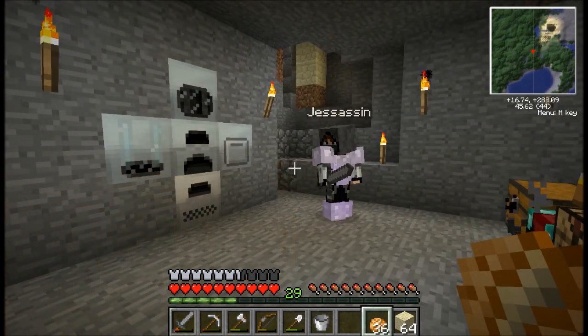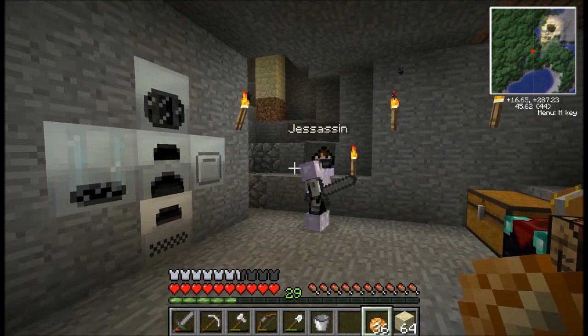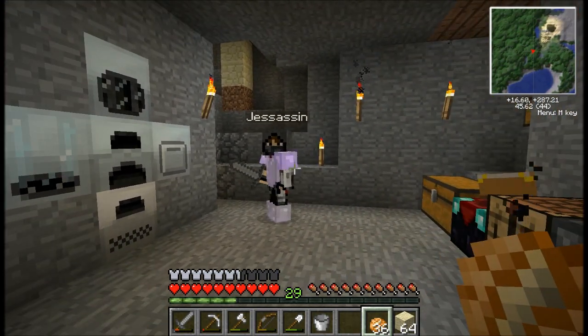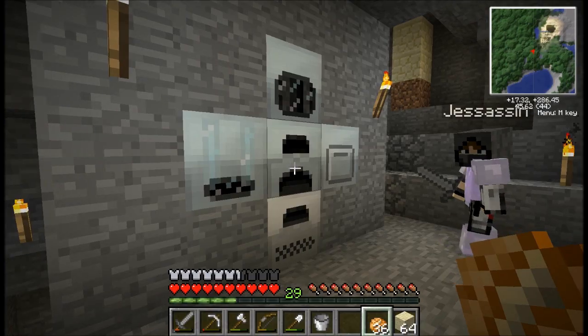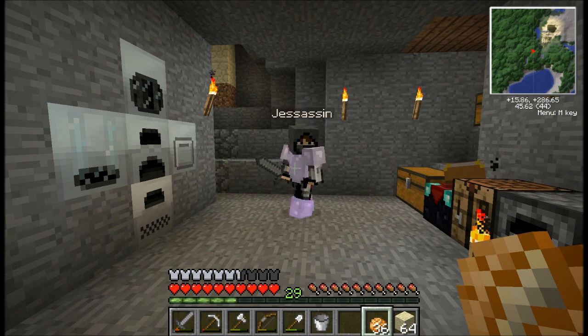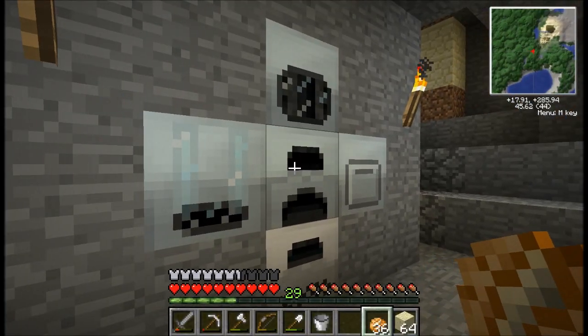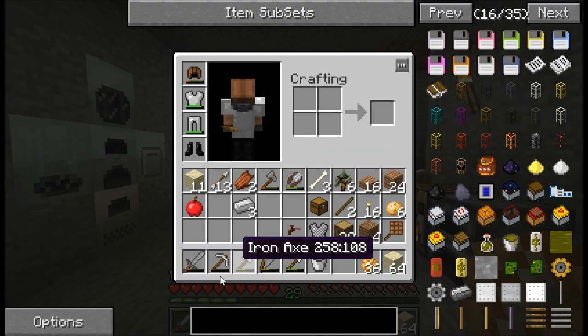What I think we should do instead of building the generators to start off with is we should build what's called a bat box. That way we have some energy storage for you, and instead of generating energy directly into your machines, you're actually storing your energy elsewhere so you don't have to have your generator running all the time. So I can just dump a bunch of coal in there after I've gone mining and then it'll store it all for me. Yep, that'd be great.